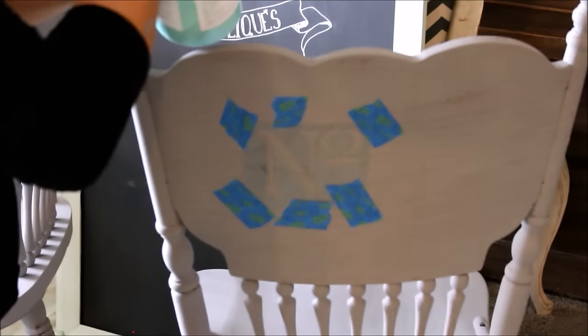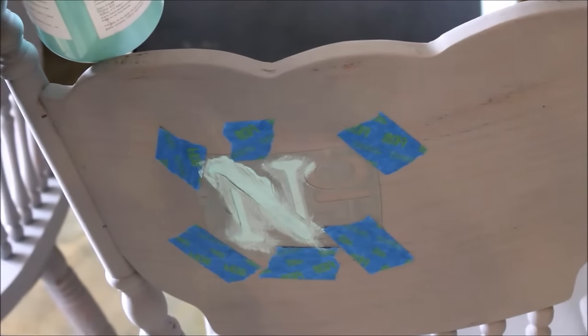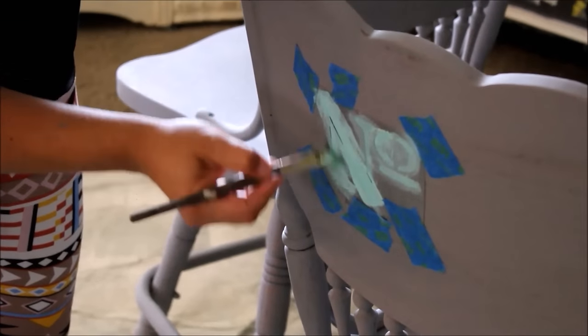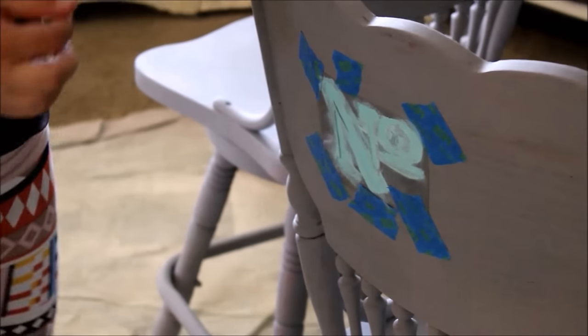The color that I'm using is Je Mint by Fairy Chalk Mother. You want to get a decent amount of paint on your brush and then you're just going to brush it in. Try not to get anywhere it doesn't go. I'm sure there's probably a much fancier way to do this but this is the way I stencil. If you had a foam brush you could use that too. Once you get it all painted in you're going to want to take it off before the paint dries so that way you don't get any lines.